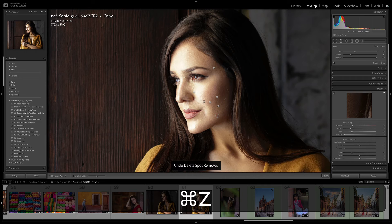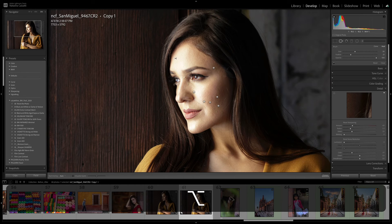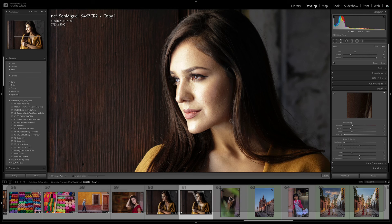Or better yet, if you have a bunch of spots and you want to remove them all at the same time, hold your Option key on a Mac or Alt key on PC. You will get scissors. Once you have the scissors, click hold and drag across the entire section of spots. Let go of your mouse first, then the Alt/Option key, and now you've removed all the retouching and you can start again.